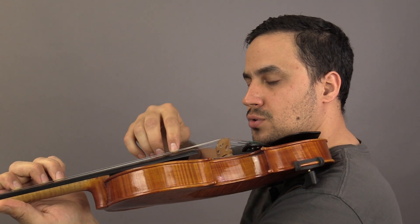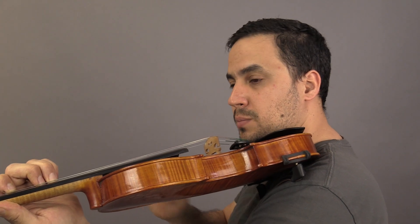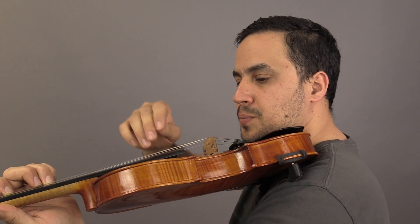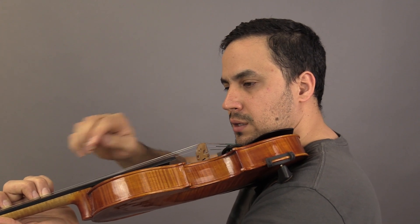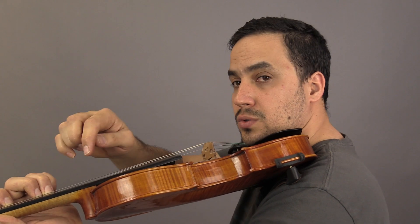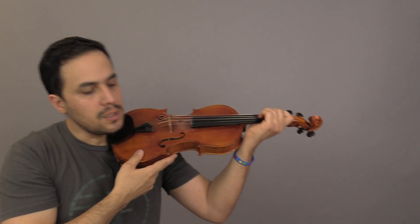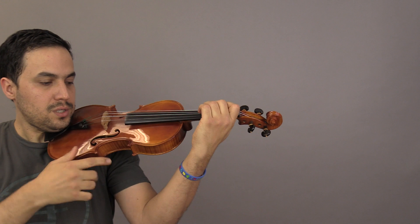If you have your F and your G notes perfectly in pitch — remember, you can check with the open G string — then if you have your two fingers together, it's gonna be in perfect pitch too. This is a tip if you don't have the finger marks. Now let's do 'Let's Read F Sharp.'